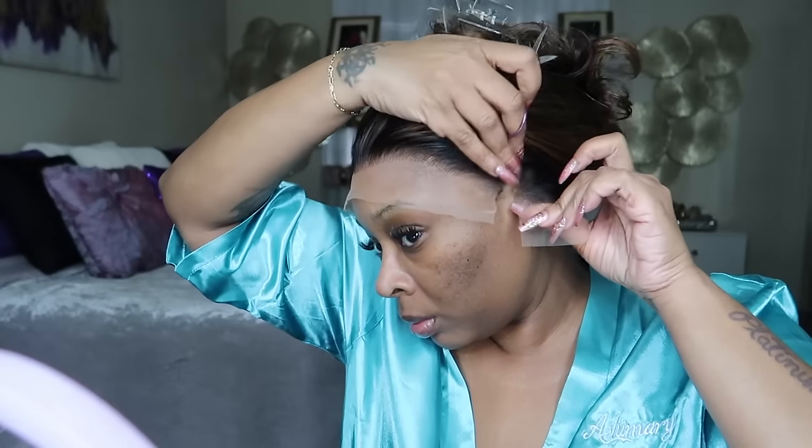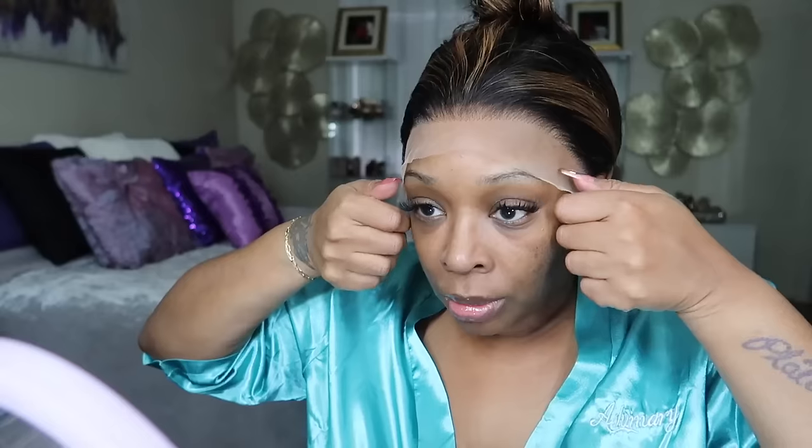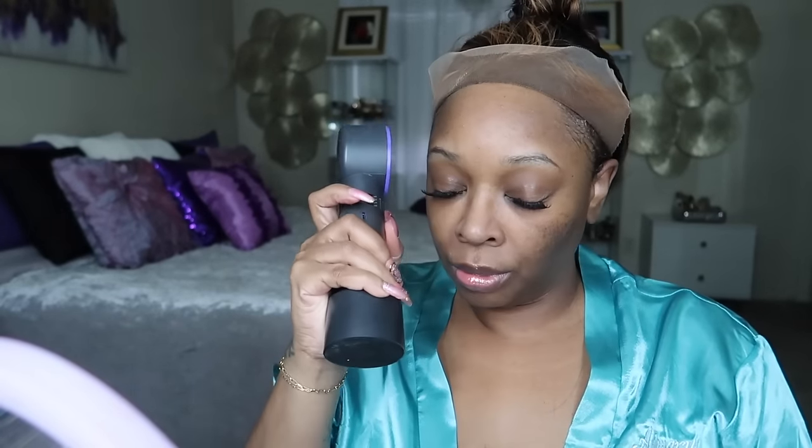Brush everything out of the way so you can go to work. Let's cut these ear tabs off, which you know I hate, y'all. Y'all know I really, really do. But we got to get it done. And this is what you have right there. Pull that ear out and make sure it's adjusted right. I'm going to take my Got2B glue — this is what I adhere the wig down with, but I don't actually use glue, this is actually gel. I'm going to put this around the perimeters of my head and dry it with my fan.